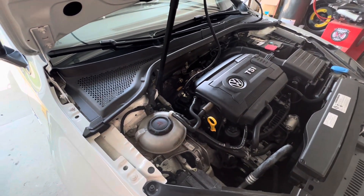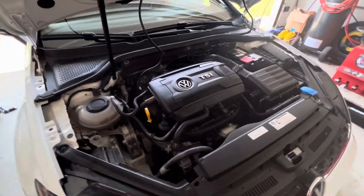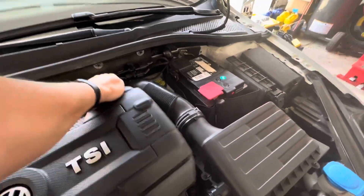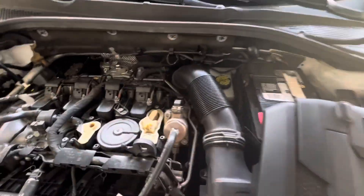We're going to go on a few drives. I've got the existing PCV valve on my 2019 GTI right here. We're going to find out what this thing does before we swap it out for a different style.